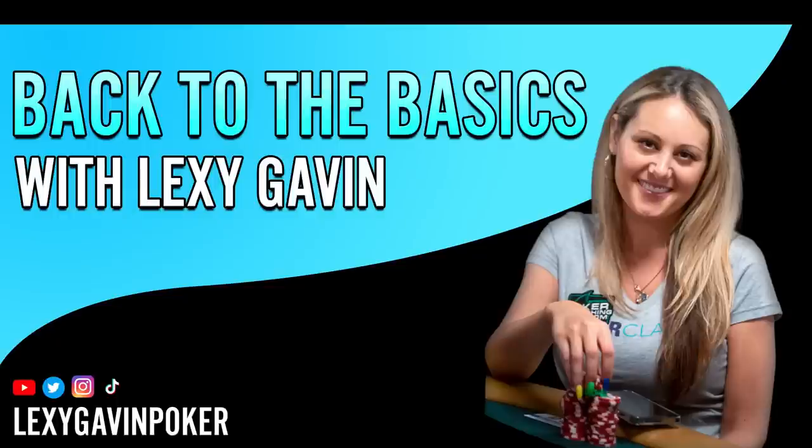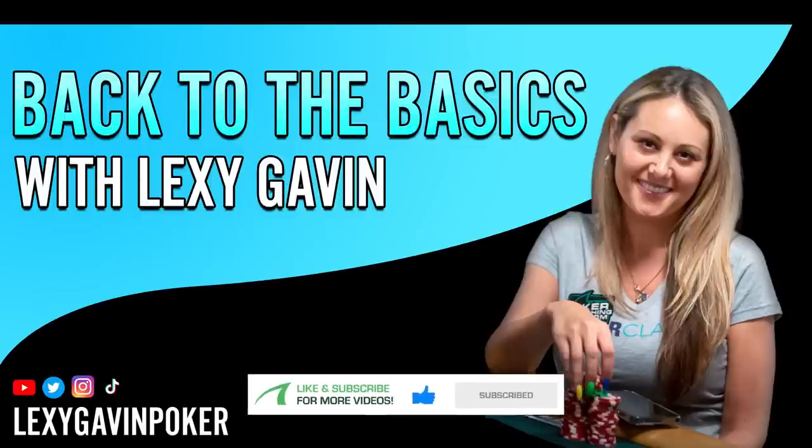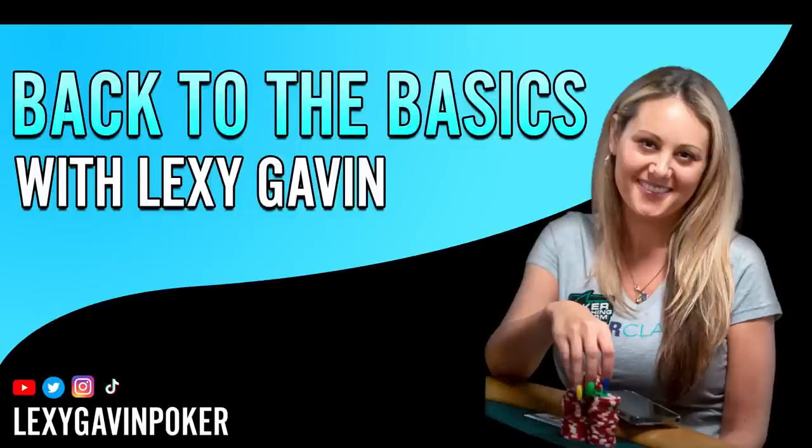Hello everyone, Lexi Gavin Mather here. I've decided to do a course that is kicking it way back to the basics. This is a great course for people that are very new to poker — maybe you just signed up, or maybe you've been playing for a while but haven't put too much study into your game. This is also good for people that are a little bit more experienced in poker.